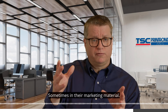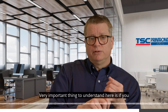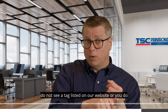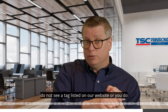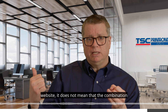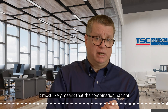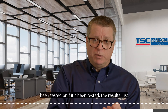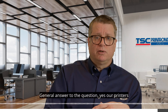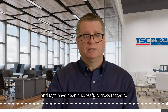Sometimes in their marketing material for a particular tag you will see our printer listed, sometimes you won't. A very important thing to understand is that if you do not see a tag listed on our website, or you do not see our printer listed on the tag company's website, it does not mean that the combination does not work. It most likely means the combination has not been tested, or the results just haven't been posted yet — these things take time. The general answer is yes, our printers and tags have been successfully cross-tested to work together.